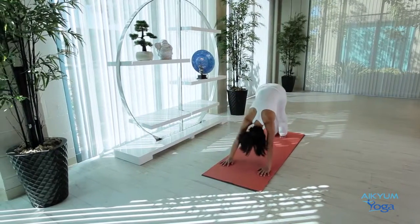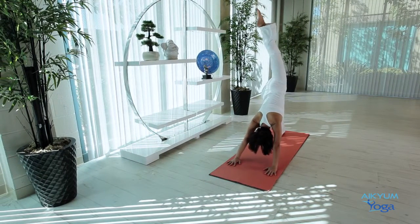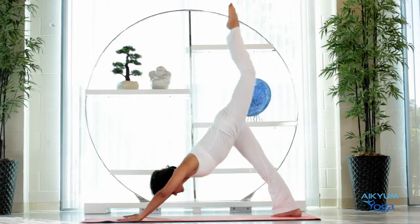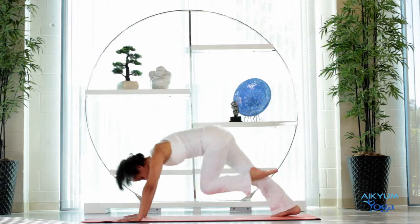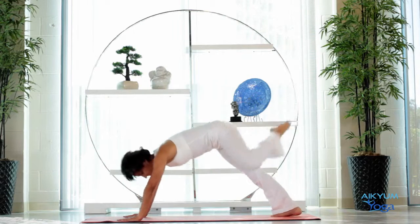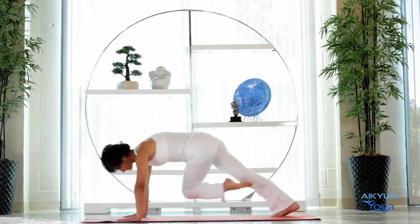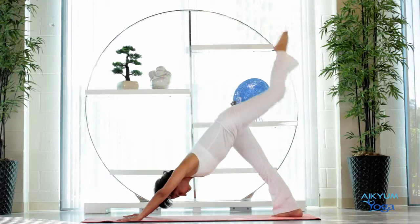Now let's raise the left leg nice and high. Left knee to the left elbow. Inhale up. Exhale, left knee to the right elbow. Inhale up. Two more times — inhale, exhale. Inhale, exhale. Raise the leg and go into Pigeon.